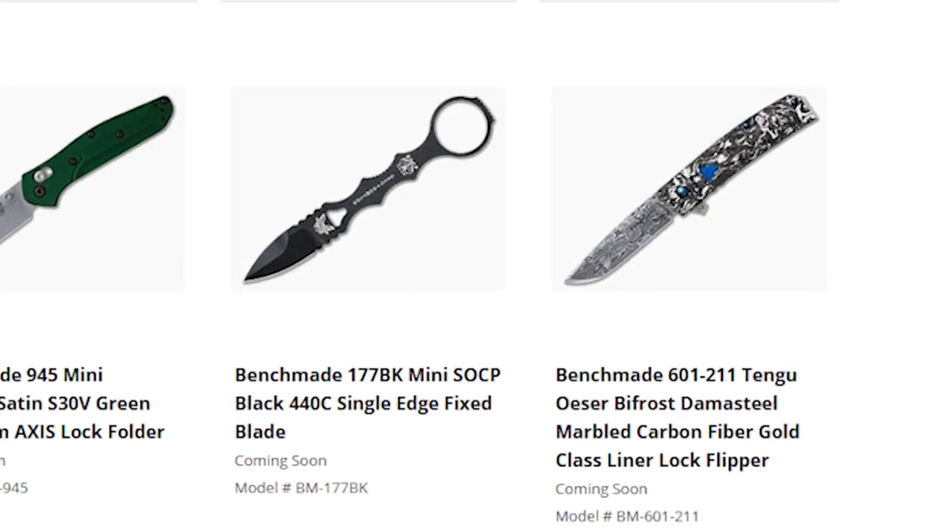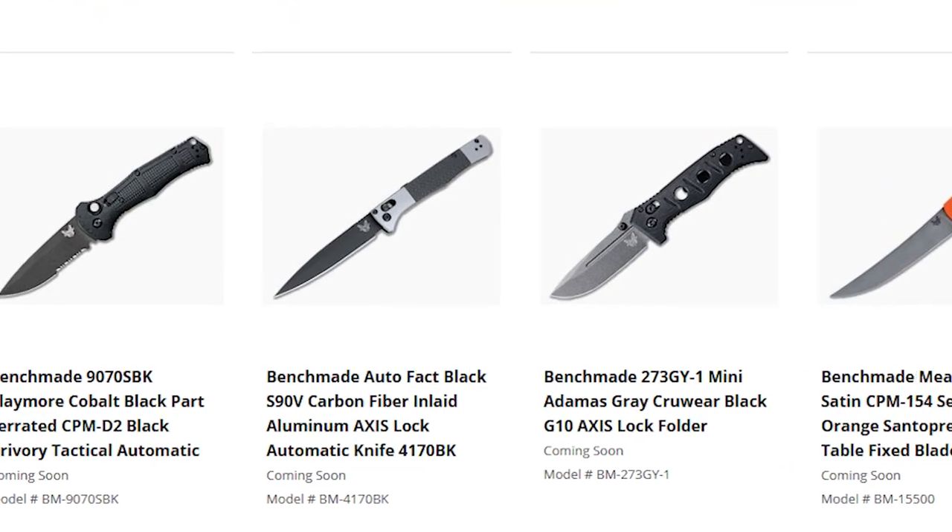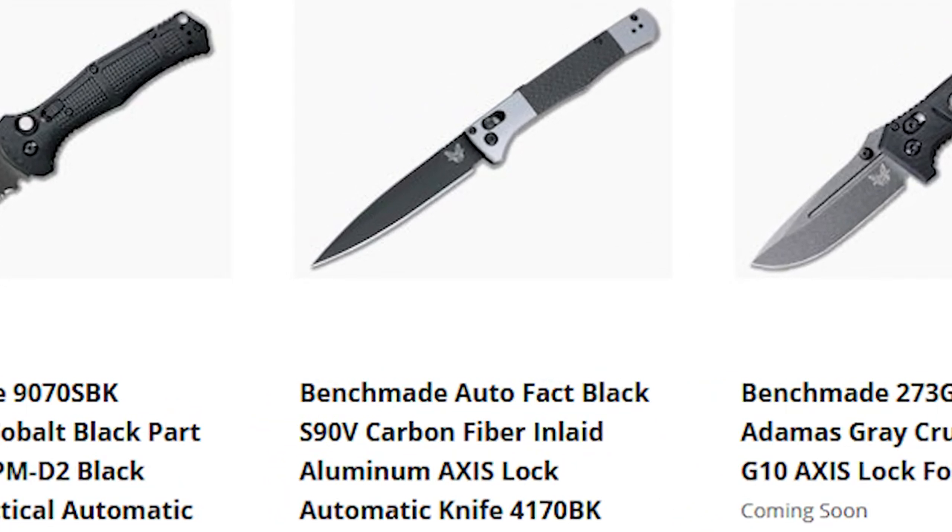Next up, we have the Jared Osir-designed Tengu in a Gold Class design. This flipper knife has a Bifrost-pattern Damasteel blade and what they're calling Scandinavian Winter carbon fiber, which is a black and white carbon fiber — a very striking and eye-catching design from this custom collaboration in the Gold Class line. After that, one of the knives I'm very excited to see is the Auto Fact. The Fact is a stiletto-inspired out-the-side manual design in the Black Class, and the Auto Fact is an automatic version with some great premium upgrades, including a black-coated S90V blade and smooth aluminum handles with carbon fiber inlays — a stylish and classy out-the-side auto that is going to deliver a high level of performance.